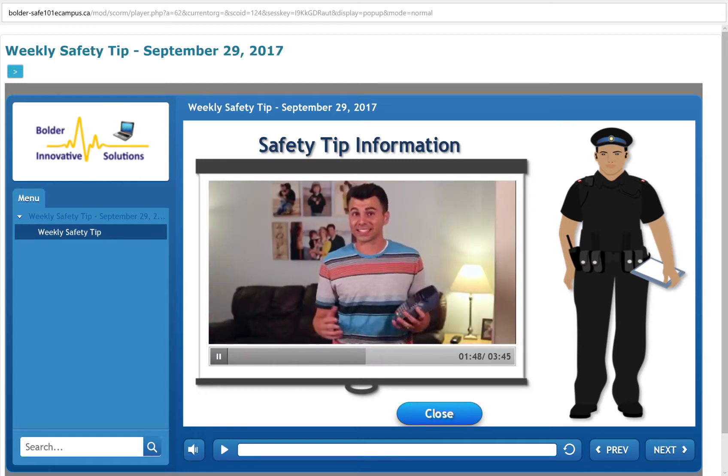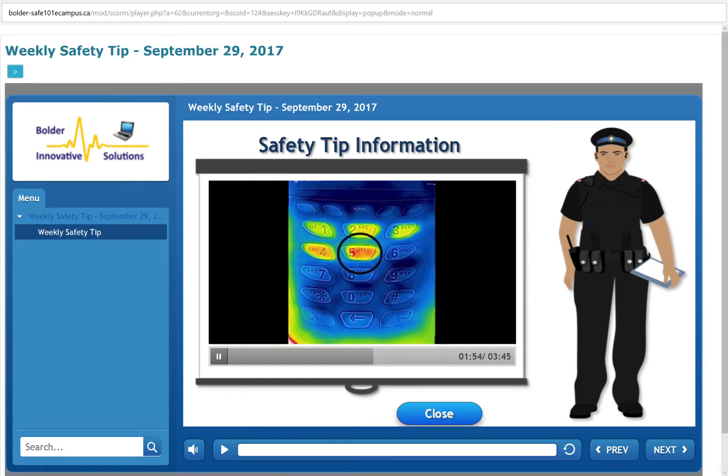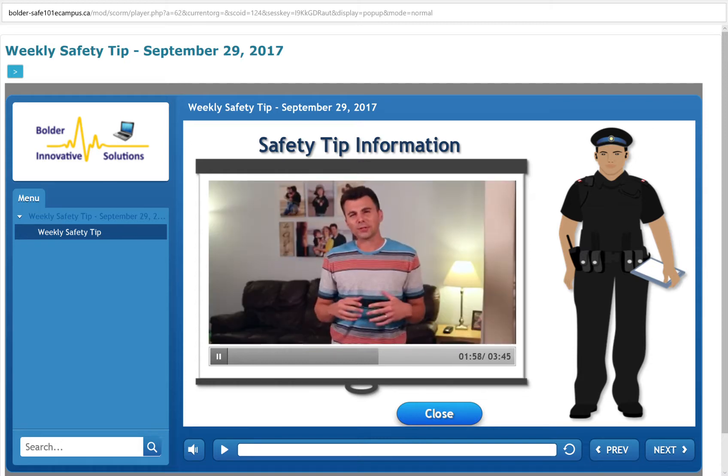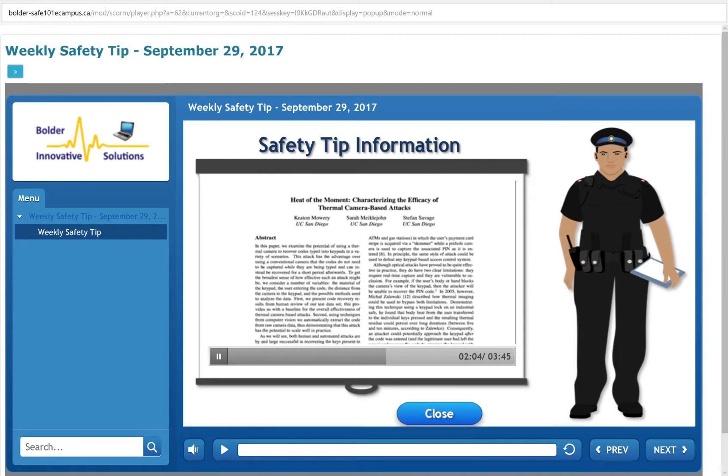And it gets worse, because since the heat signature fades with time, the bad guy can figure out the order in which the keys were pressed — the hottest button is likely the one pressed last, and the dimmest button is likely the one pressed first. After doing some digging around on this, I was able to find a paper published about this method by some researchers at UCSD several years ago.